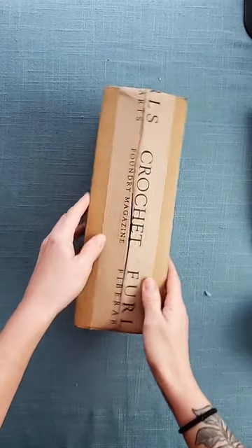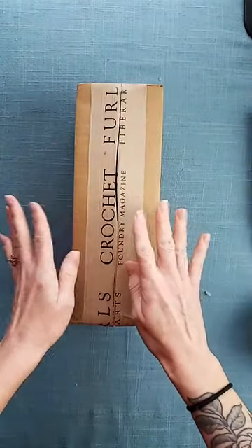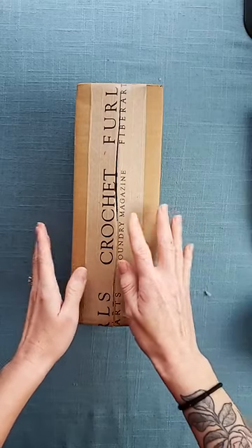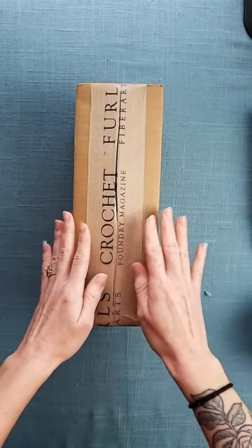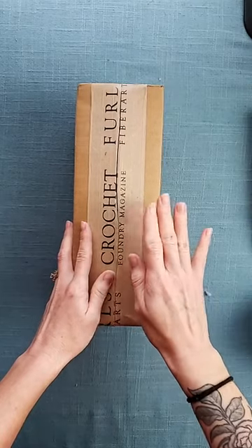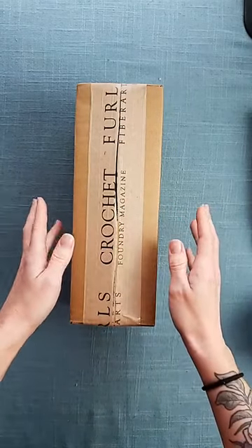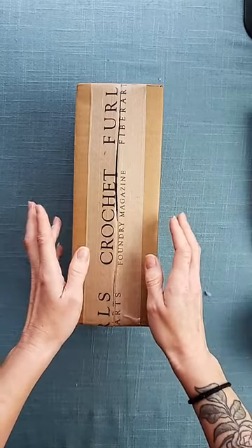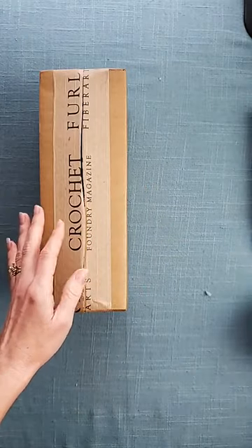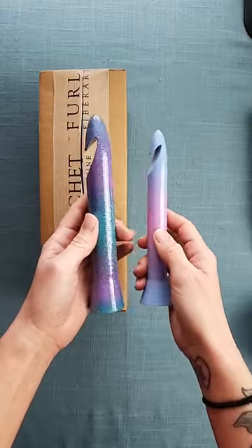Hello everyone! Today I have a fun treat for you guys. We are going to be unboxing some of Furls' newest hooks. They released some limited edition jumbo hooks, which of course I love my jumbo yarn, so I like to see what jumbo hooks are out there. And we are going to be comparing them to the Pink Sheep Design jumbo hooks.